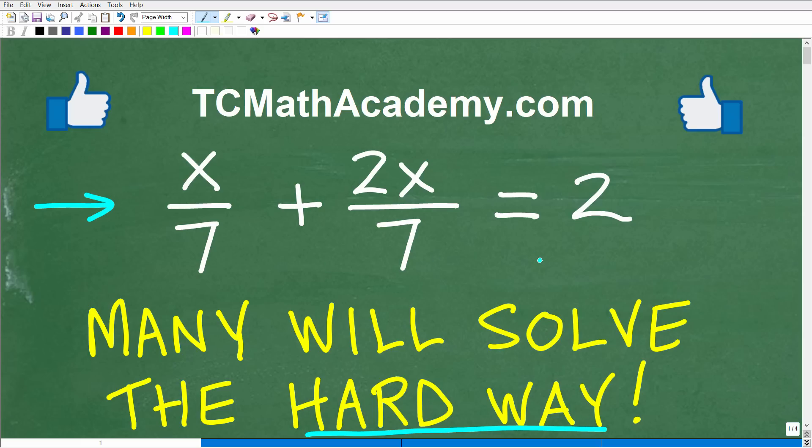But if you can solve this equation, solve for x, go ahead and put your answer into the comment section. I'll show you the correct answer here in just one second, and then we'll take a look at all three ways.